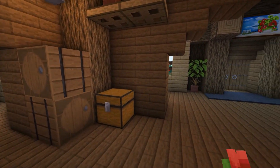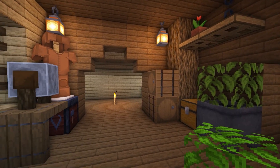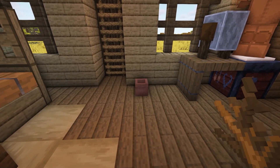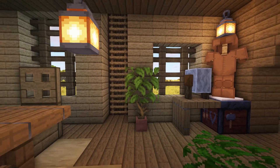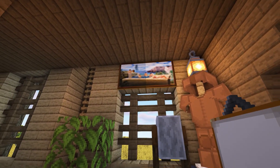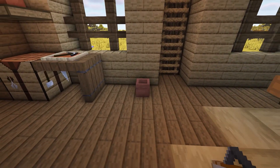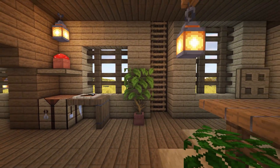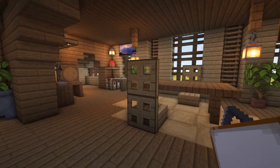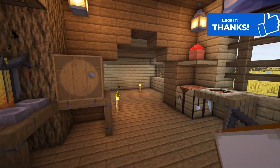Then create a plant next to the chest using a cauldron and a leaf block. Now for the final details to the main room: next to the ladder, create a plant using a flower pot, a dead bush and a leaf block. Then above the window, add any painting you like. Repeat this on the other side — add a plant next to the ladder and a painting above the window. I'm adding so many plants and flowers because it's a farmhouse and I want it to be full of life and colour. Now the main room is done, we can move on to the rooms at the sides.